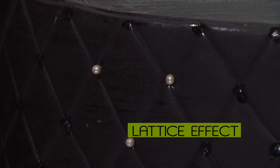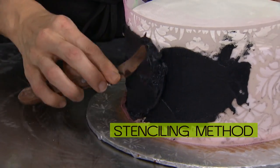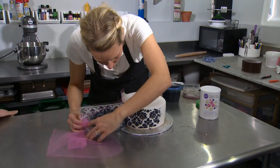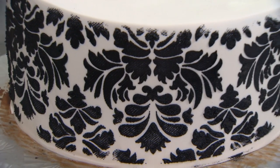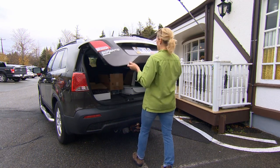On this cake we're using another method of decorating — it's actually a stenciling method. We're going to be putting a black damask pattern around the sides of it.